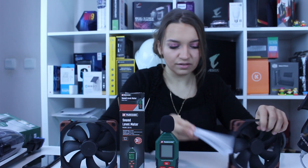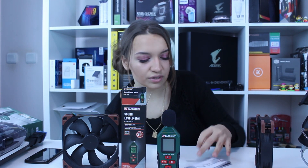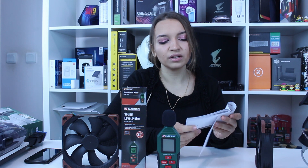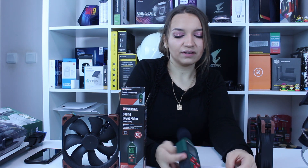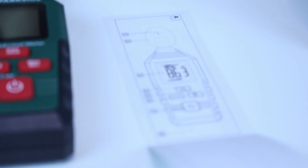Now if you don't understand from the four buttons, here you have instructions. Here is the instruction booklet from Parkside in many different languages. You have introduction, safety instructions, startup, troubleshooting, cleaning and care — because of course you need to take care of your device. And here you can see what exactly is what.